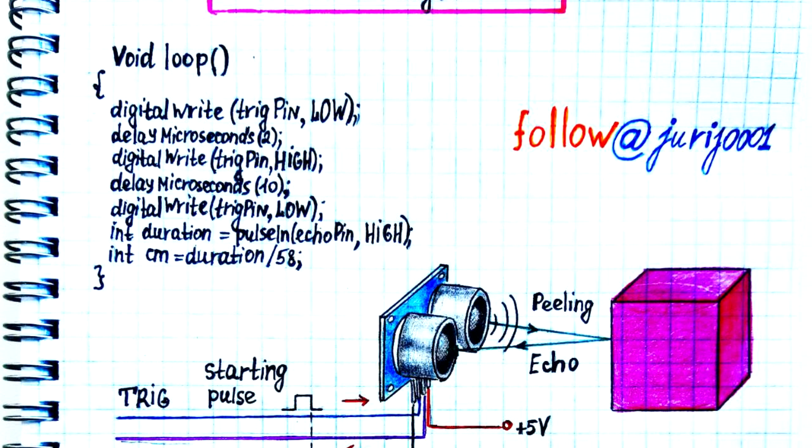If you know the time and speed of sound, you can easily find the distance to the object. This is easily described in C++ as I have in the picture.